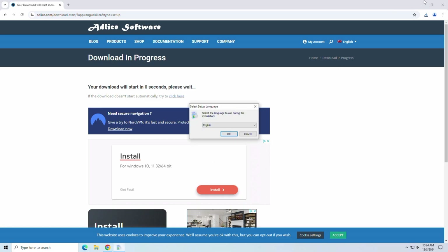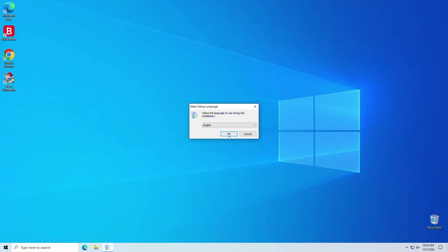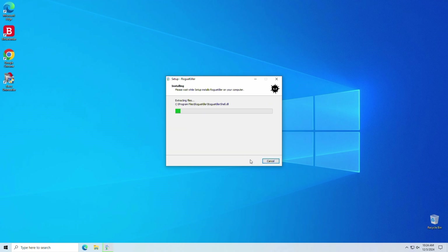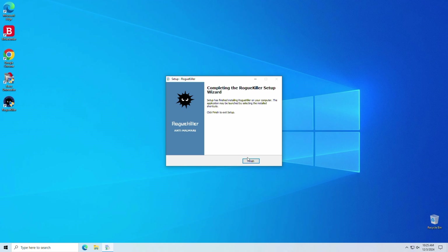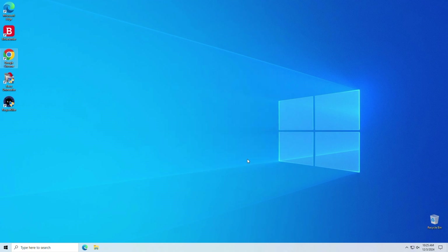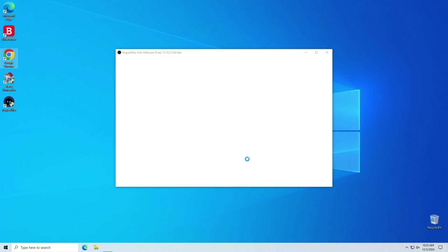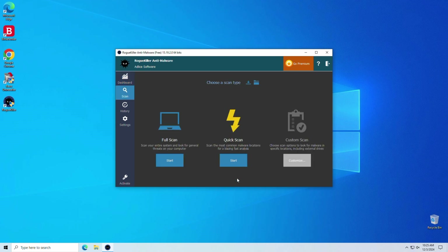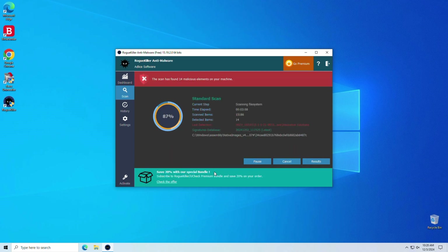Now let's install Rogue Killer and run a scan as well. Same thing — more viral remnants were found.